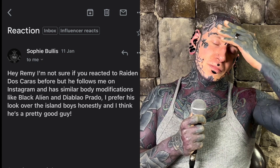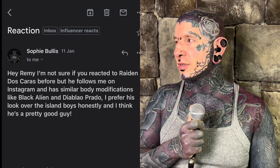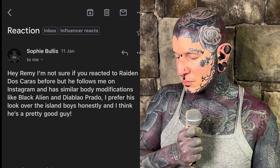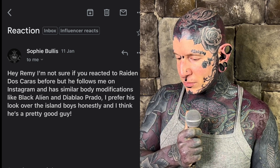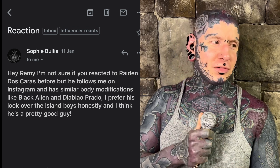We're doing a personality feature today and I know almost nothing about this guy — full upfront about that. I had this email sent to me a while back and I haven't been doing these lately, but I wanted to talk about this guy. He's an interesting character from the looks of him; I've seen him on social media a little bit. The email comes from Sophie and she says: 'Hey Remy, I'm not sure if you've reacted to Raiden Dos Caras before, but he follows me on Instagram and has similar body modifications like Black Alien and Diablo Prado.'